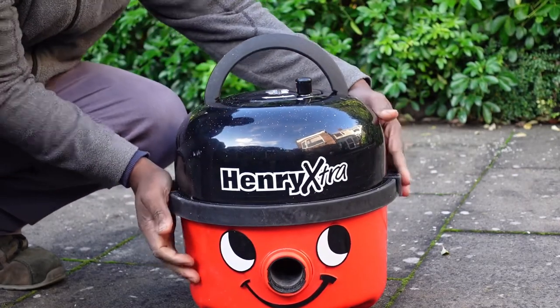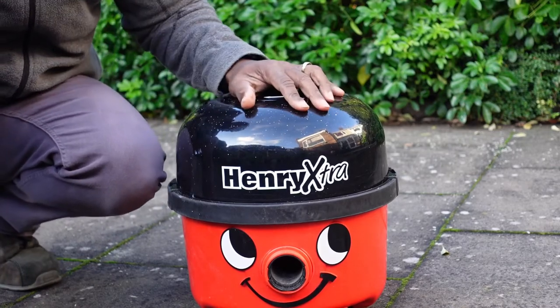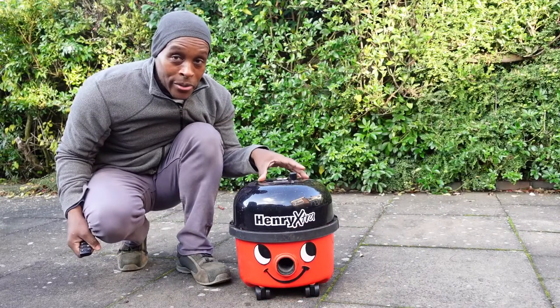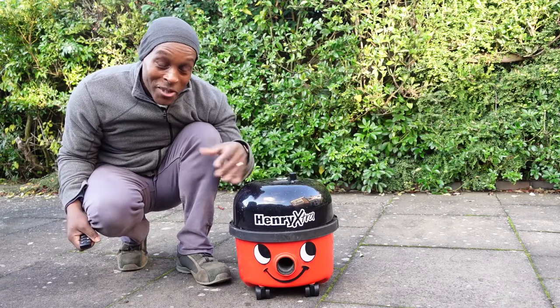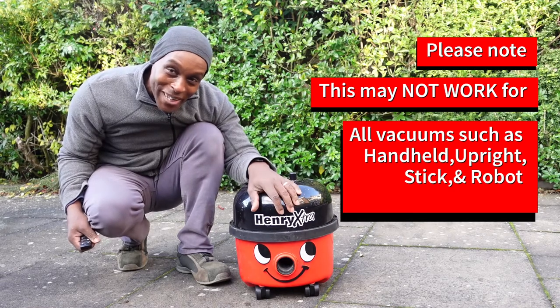Place the filter back on, place the unit back on the motor, and that's it. Now every time you vacuum the house you'll get the smell of the car air freshener, which gives it a nice smell and no more bad smells from your vacuum cleaner.